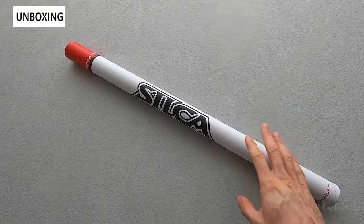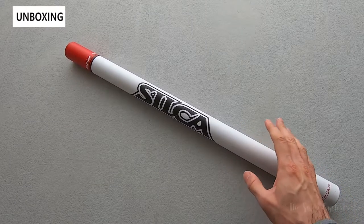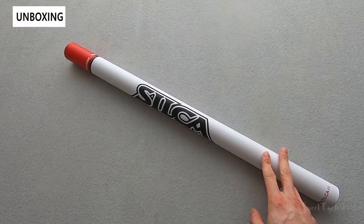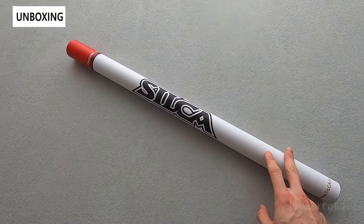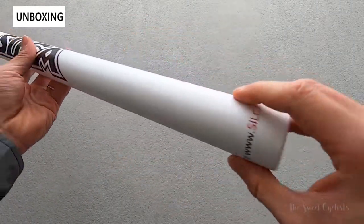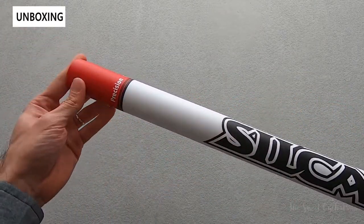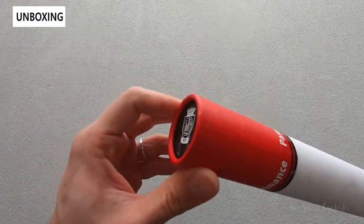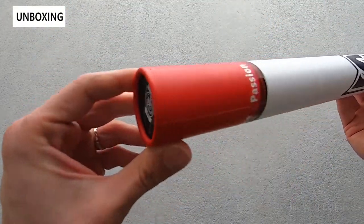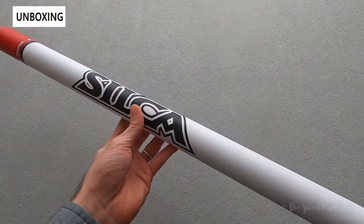Now if you're looking for a high quality pump, Silica is a company that's pretty well known for handmade and all metal pumps. Today we're going to be looking at their Silica Impero Ultimate, which is their large frame pump. Silica has been around for a long time, almost a decade, and they've been producing pumps for the Tour de France and a lot of professional cyclists.